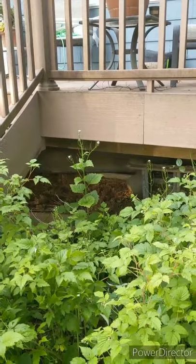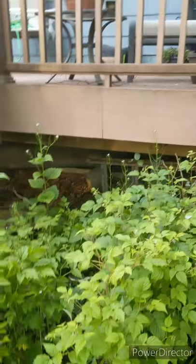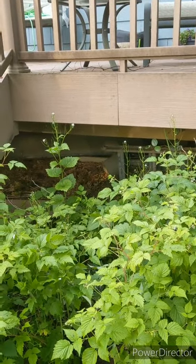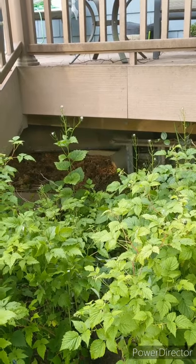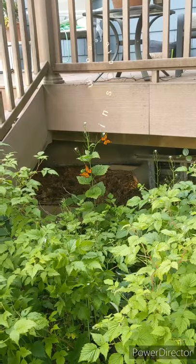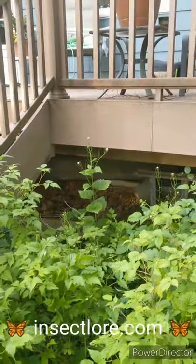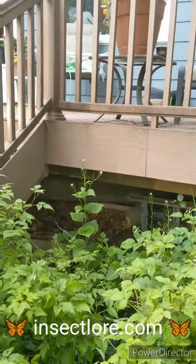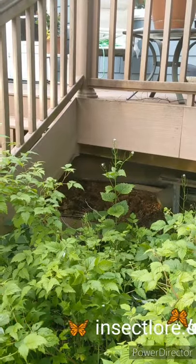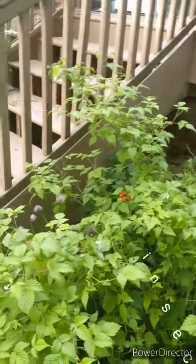I forgot to leave out the most important part - I ordered caterpillars! I am going to have little caterpillars that will grow into butterflies. I'll put the link below. I ordered it from Insect Lore, and I've ordered from them before. You can buy the whole kit and the caterpillars all at once. Highly recommend it. If you're interested, go for it - it's awesome. It's so easy, they give you all the instructions, and you're doing a good thing.